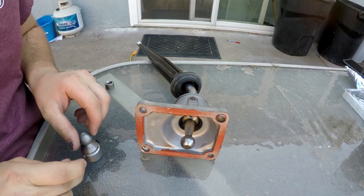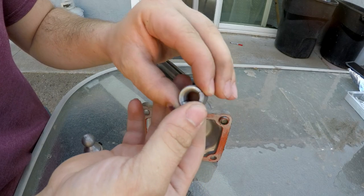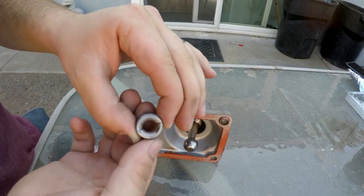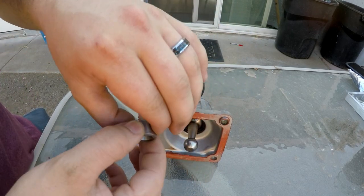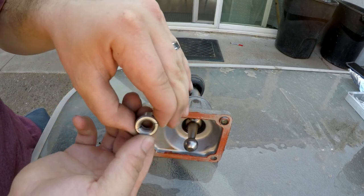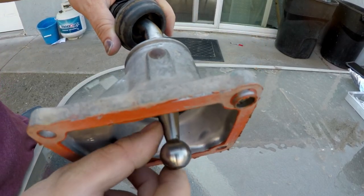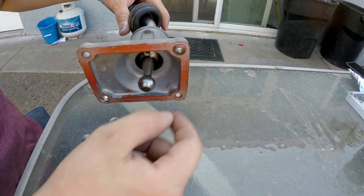Next part — you're going to want these two little clamshell pieces. You can see they're tapered — there's the big end and there's the little end. This shaft is also tapered, and the big end is going to go into the big end.